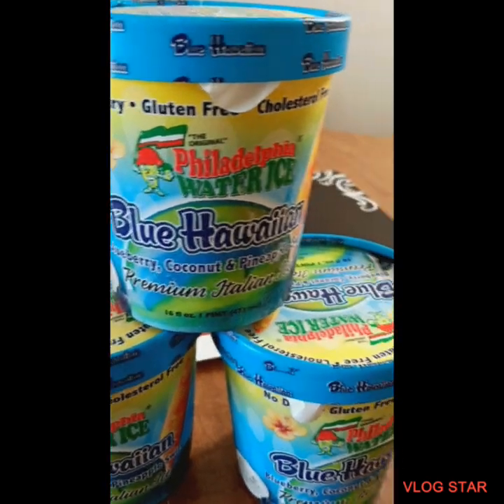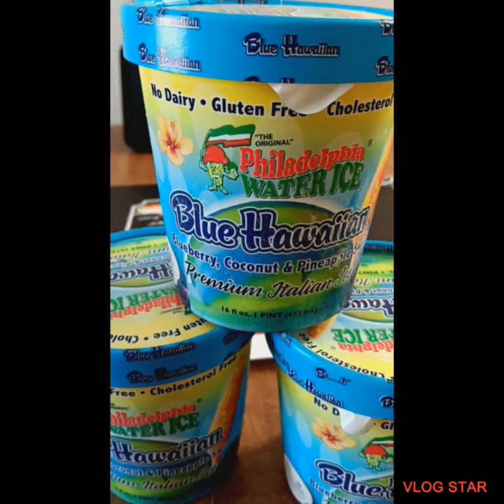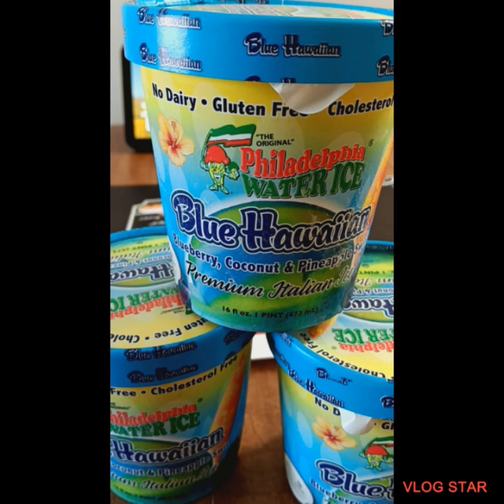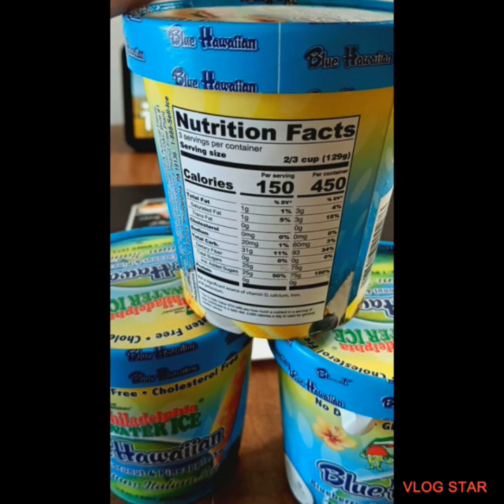Get a close up so you can see everything that's in there. It says no dairy, gluten free, cholesterol free you guys. 20 grams of sodium, 25 grams of sugar. Here you go — you can pause to see all the nutrition facts in the back.